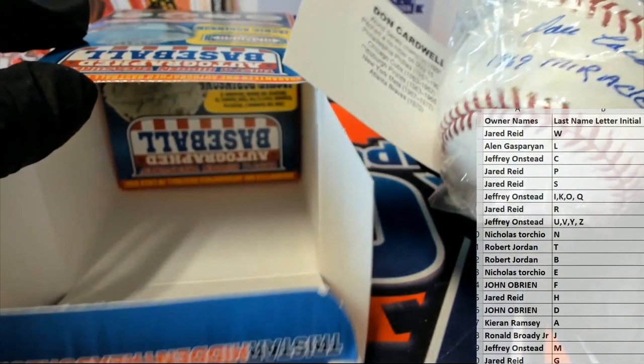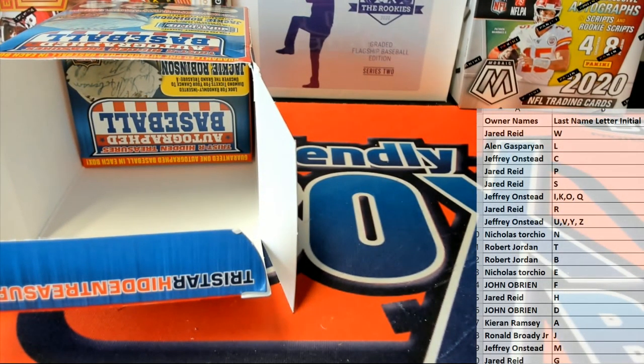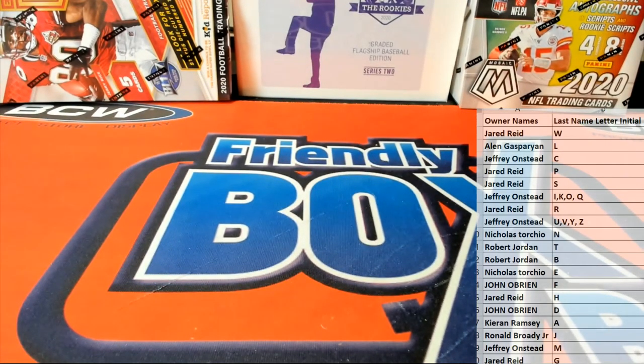Jeff O has hit three in a row — and that rhymed! Jeff has been on fire tonight. Watch out for you, man. Don Cardwell — got some great baseballs just popping out here. Good stuff! Alright guys, that's TriStar Series 11, ball number 305. Thanks everybody for joining!